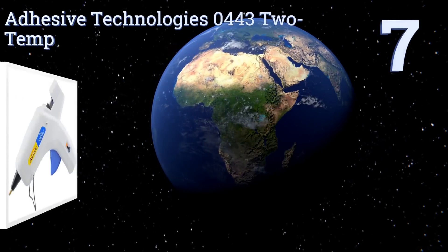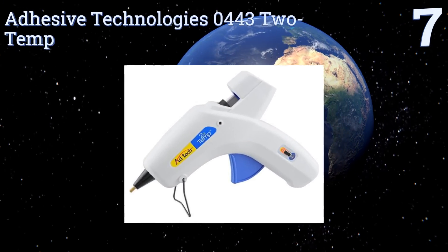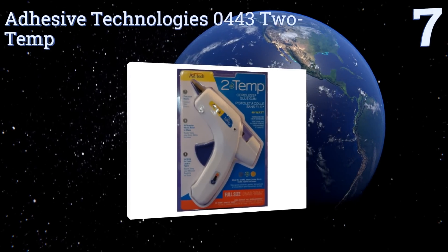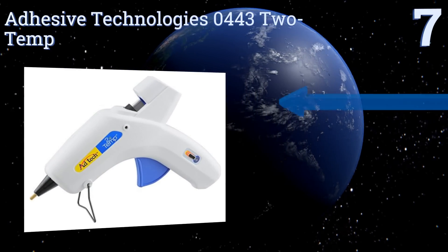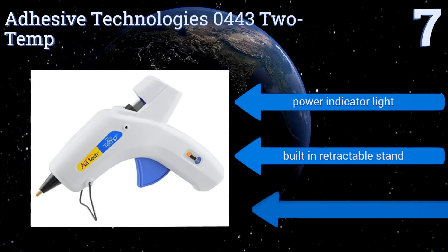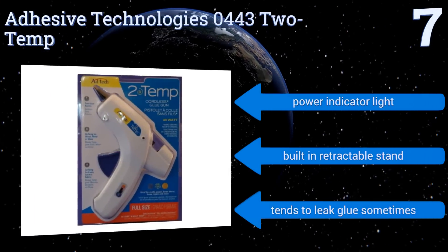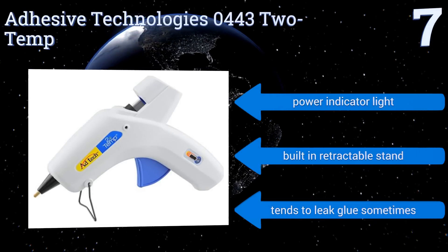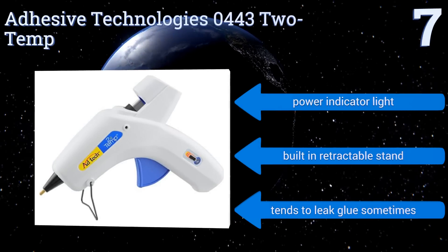Starting off our list at number seven, don't let the low price of the Adhesive Technology 0443 two-temp glue gun make you think it's not a perfectly decent tool — for indeed it is. This glue gun pulls just 40 watts of power yet can rapidly melt glue sticks and can operate at high or low temperatures. It comes with a power indicator light and a built-in retractable stand, but it does tend to leak glue sometimes.